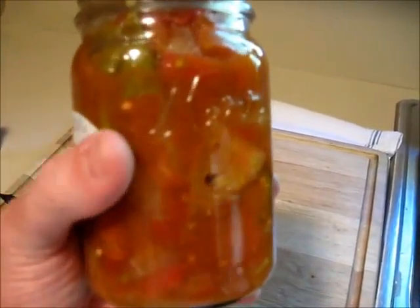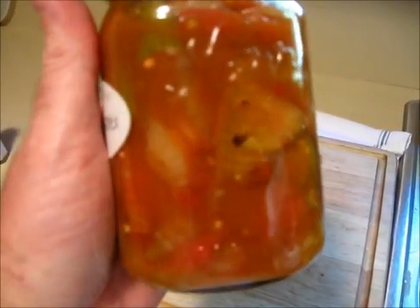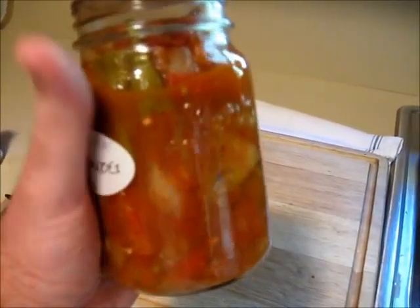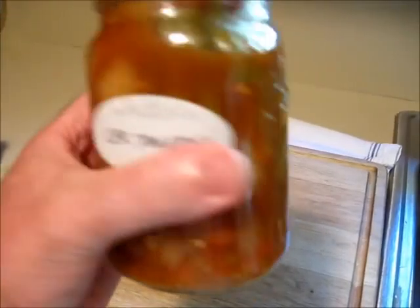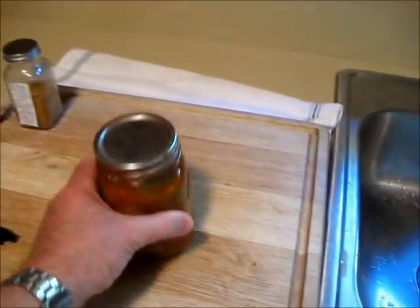These are tomatoes from my garden this year — Cherokee purples, okra that I planted, onions that we grew. You mix it with salt and pepper and Old Bay seasoning, then you stew them and can them. And let me tell you, it's good stuff.